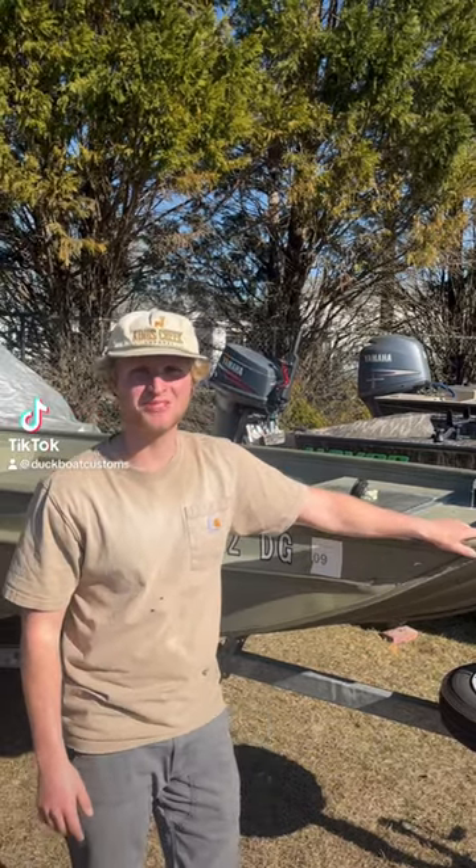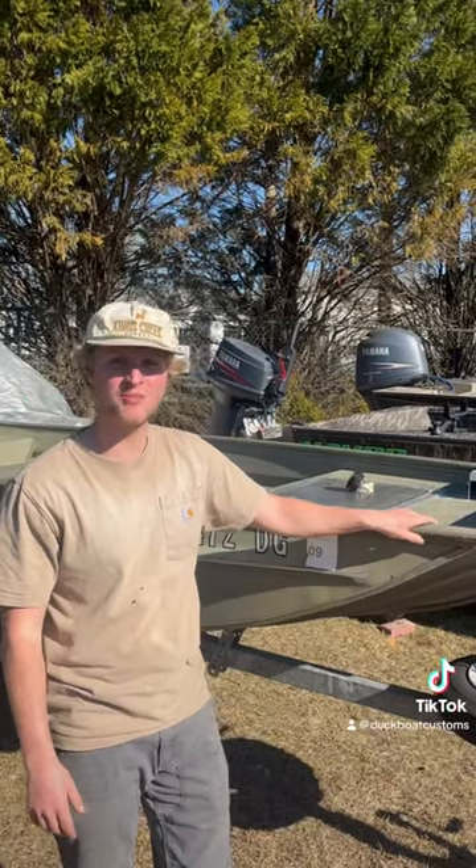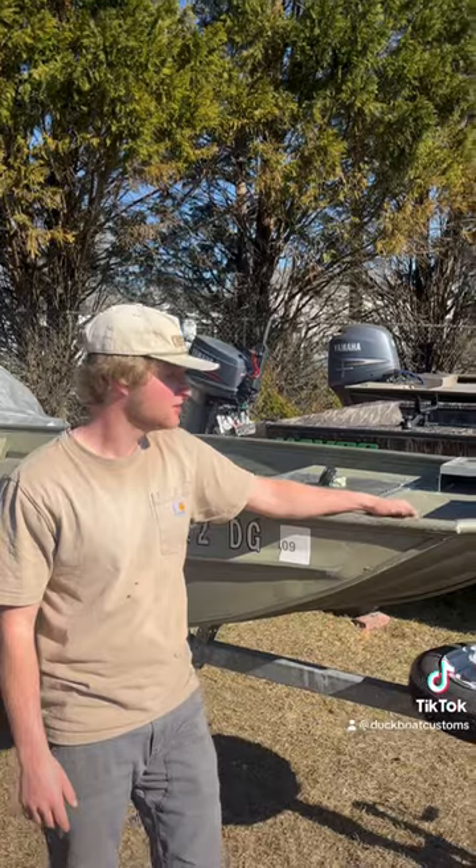What's up guys? It's Thomas from Duck Boat Customs here. As you can see, we do John boats, not just high-end duck boats. Check it out.